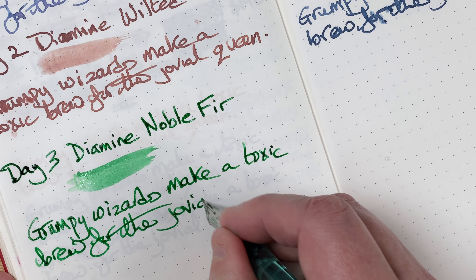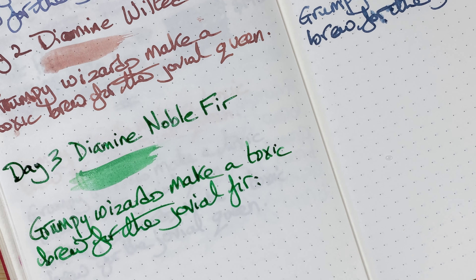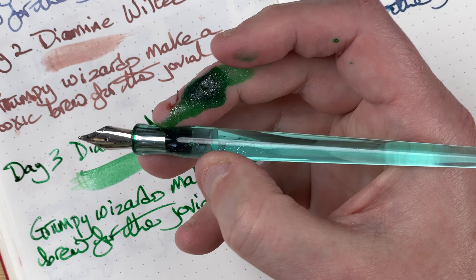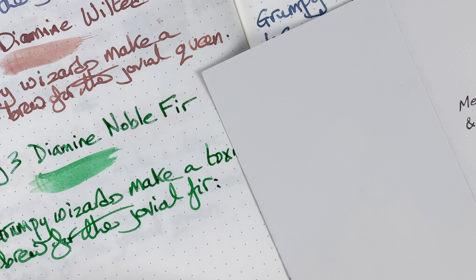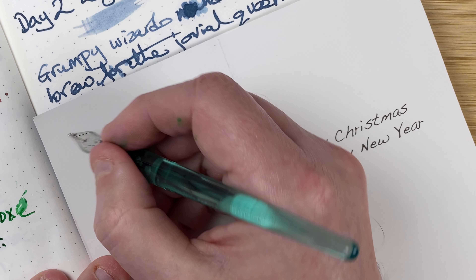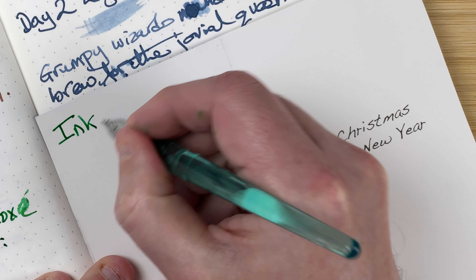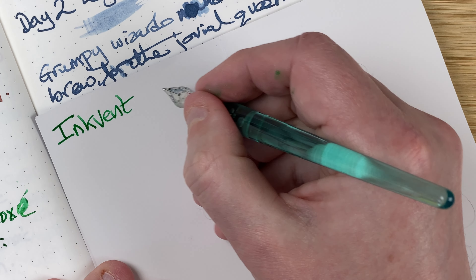The sentence just flows off the nib. All the inks so far have been really nice writers. I must have dipped in too far because I've got a nice green stain. I'll fetch in my card — hopefully without getting too much green on it. I'm just moving that over so this is Inkvent — and I've spelt it right! That's the first time I've spelt it right so far.